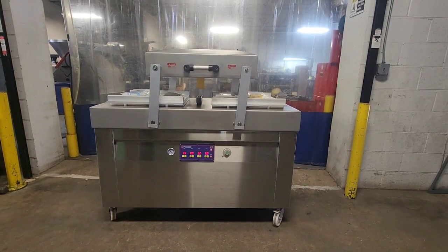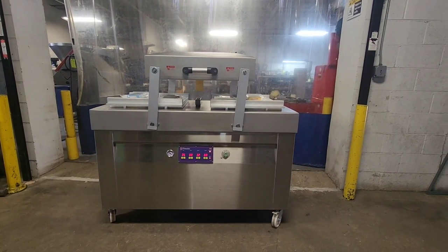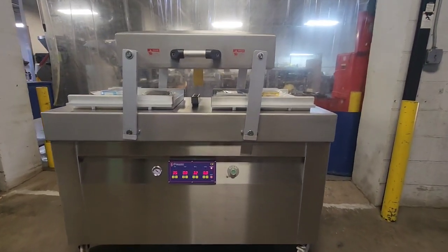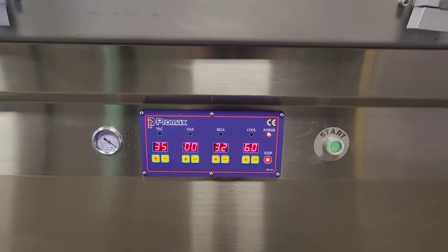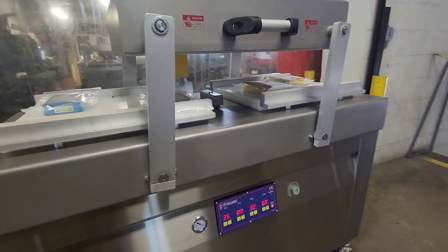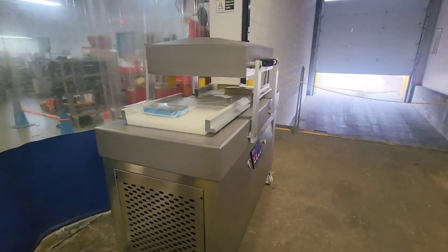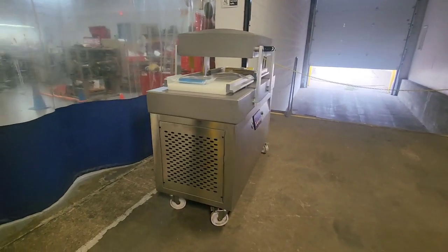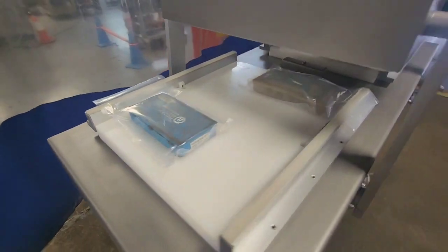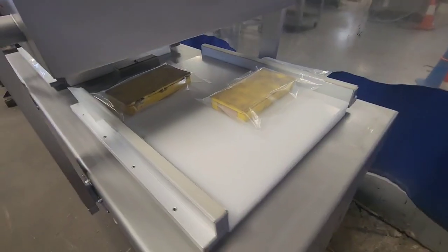This is item number 8737 from M&M Equipment. This is a Promax DC Series Vacuum Sealer — a double chamber machine with four sealing bars. I've got a couple bags here that we'll go ahead and seal on both the left and the right side of the unit.